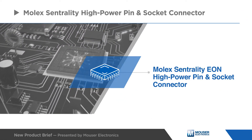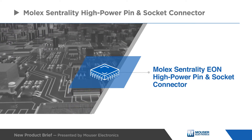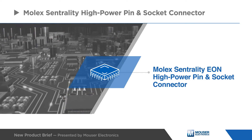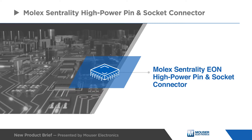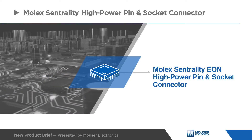Molex's Centrality Interconnect system introduces the Eye of Needle press-fit socket, a mezzanine-style board-to-board and board-to-bus bar connector that offers self-aligning without soldering for enhanced design flexibility.